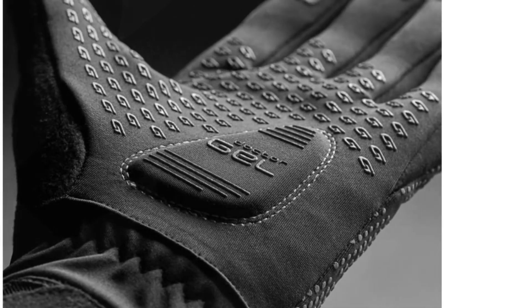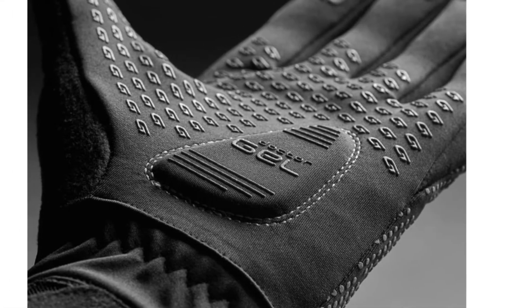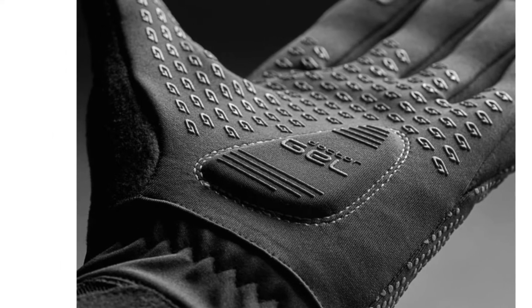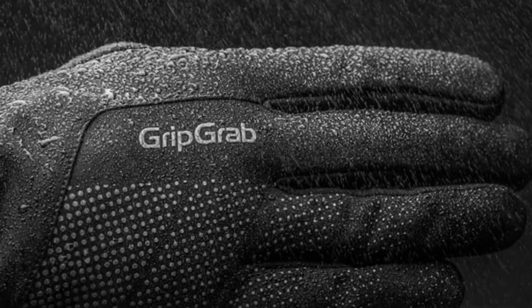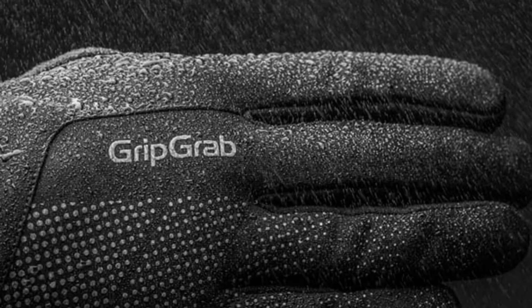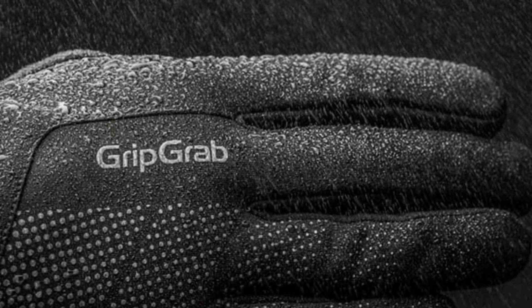The area where the GripGrab Ride Waterproof Winter Gloves truly excel, despite their name, is the volume of reflective detailing, making these the best winter cycling gloves for night rides in all weather, with standout hand signaling that other road users can't help but see. The only thing to note is that we found these come up small, so you might need to size up.